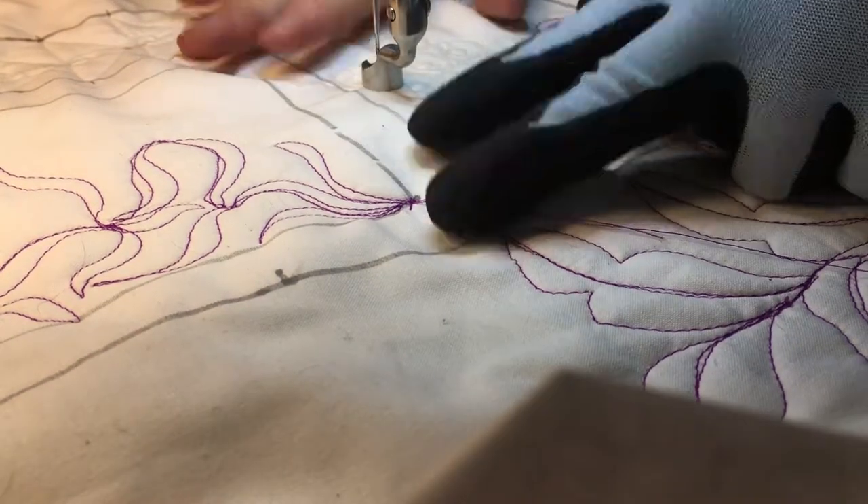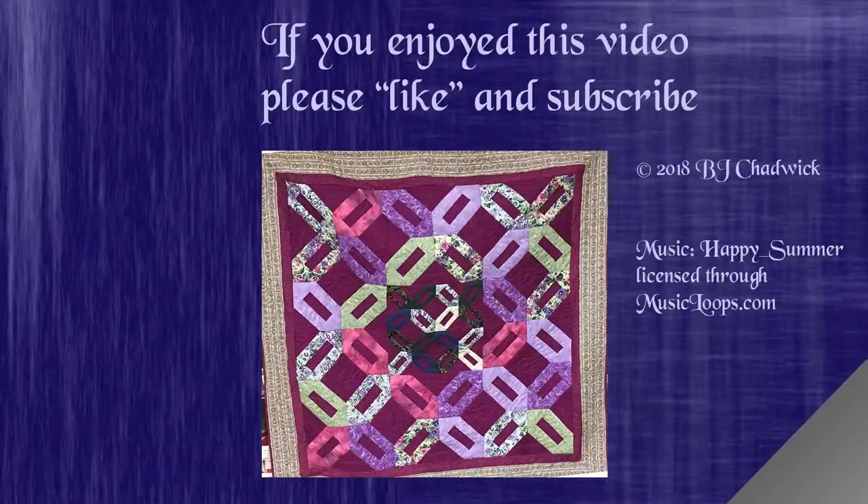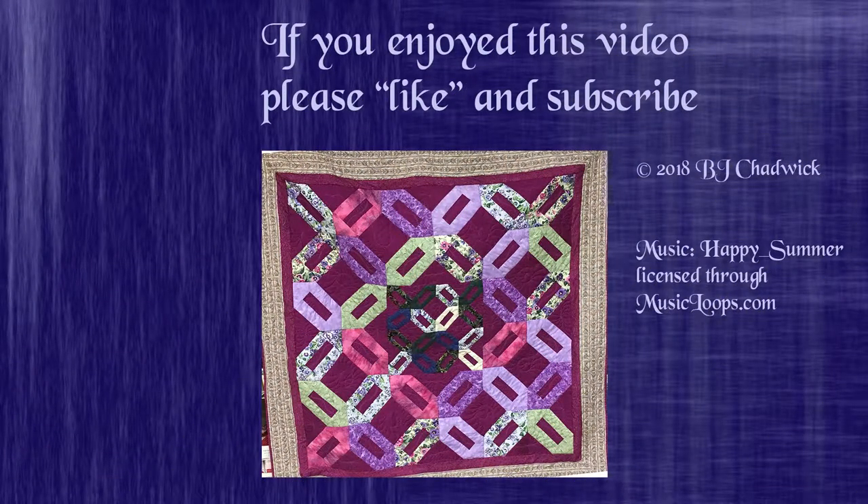Pebble with a swirl, if you'd like to make a little bit of a swirl. That's it. I'm going to make the little swirl.